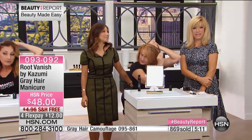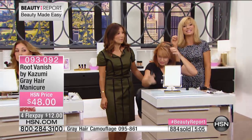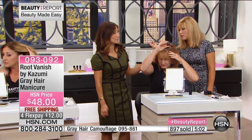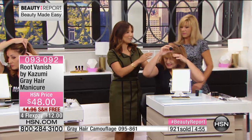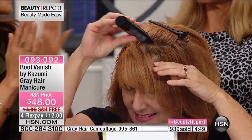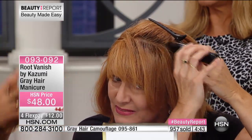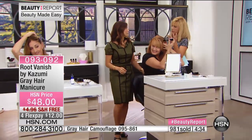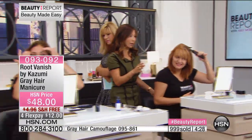You get a three to four month supply, so it works out to less than a dollar an application to get professional results. It's a botanical ingredient formula — the first of its kind as a gel, so it's not dripping like one of those sprays that goes everywhere. It only goes where you want it to go. And when you go back to your colorist, they don't have to wipe it off — you can apply color right on top and it won't interrupt your hair color.